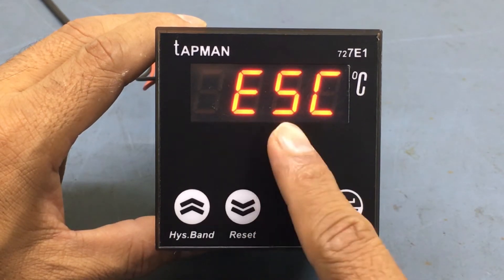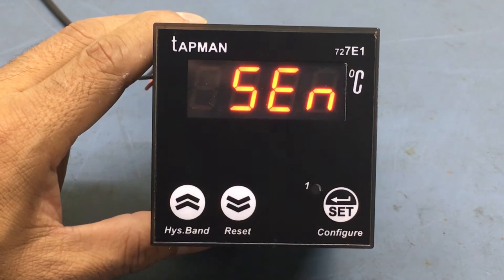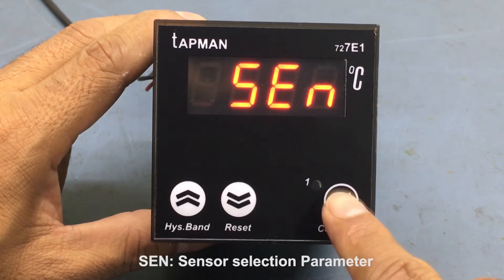The display will now show ESC. Press the up button once — the display shows SCN, which is the sensor selection parameter. Press the set button.